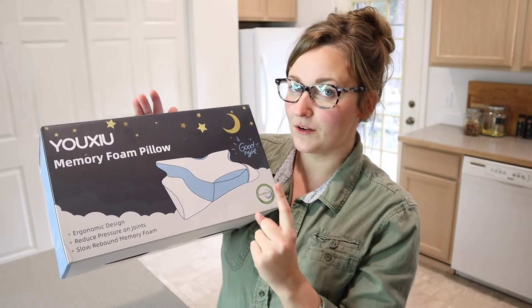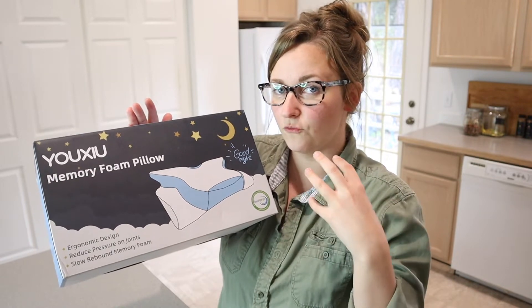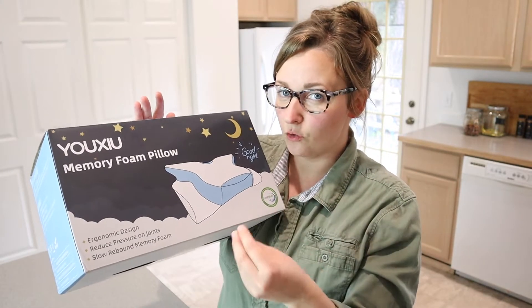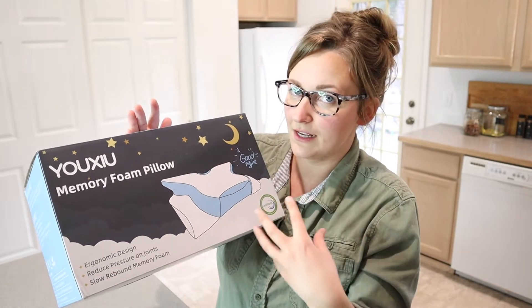One thing that I really like about this memory foam pillow is that it has an ergonomic design, so it's going to work really well for the way that you lay, whether you are a back sleeper or a side sleeper. And also this has slow rebound memory foam, so you're not just going to sink right in as soon as you lay on it.